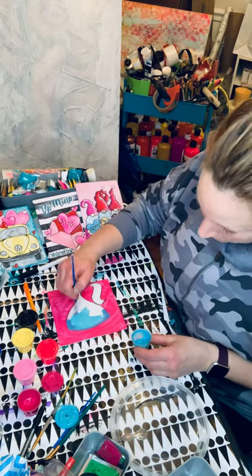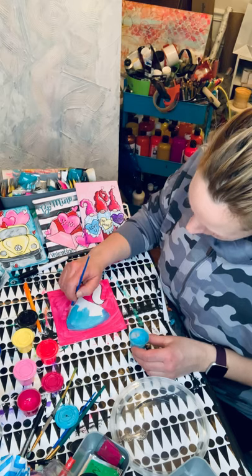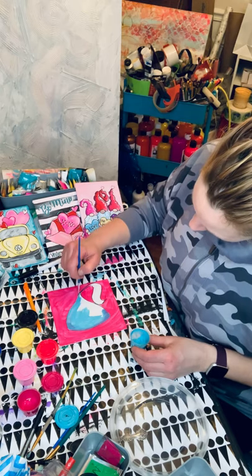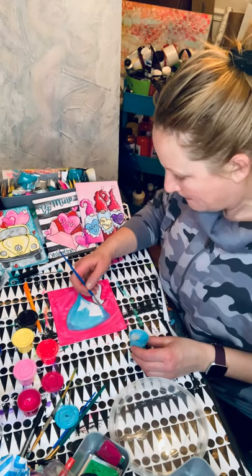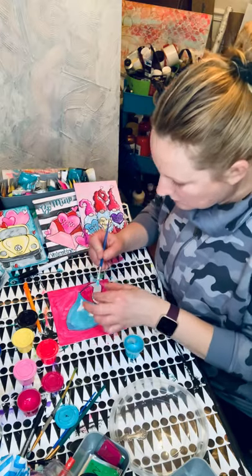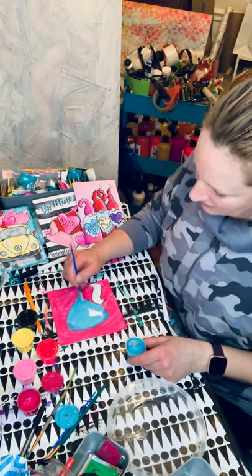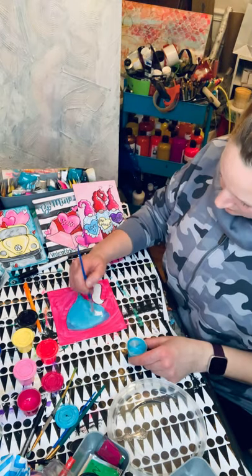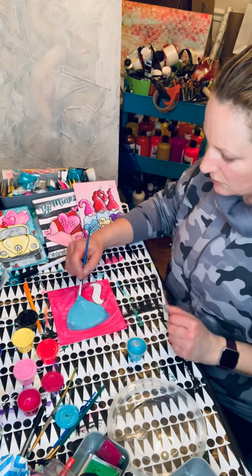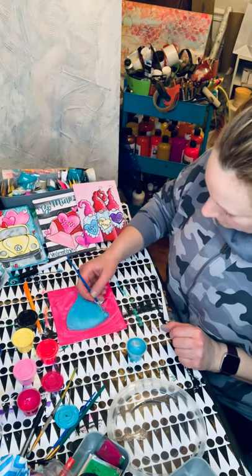I'm grabbing some more pale blue. So when we have accidents, like Bob Ross says, they become happy little accidents - we just kind of work with them. Use them to our advantage or figure out how to use them to our advantage. Because life is never perfect. Lord knows I'm sure not. Cat hair - well, Blue Cat has cat hair. You're just filling in your little kiss there with some nice turquoise. And I'm trying to keep the stroke sort of moving up towards the apex or the peak of the kiss.